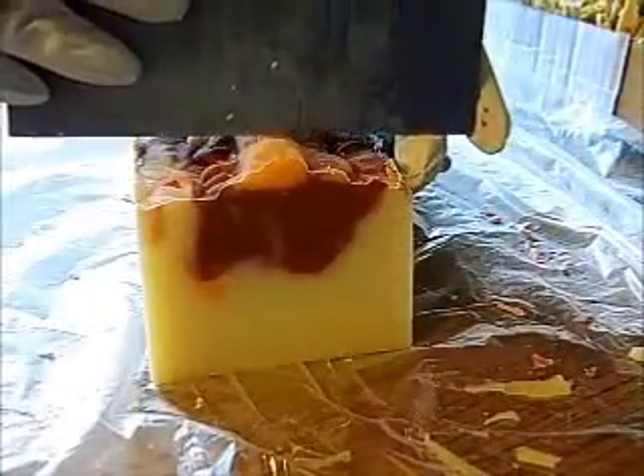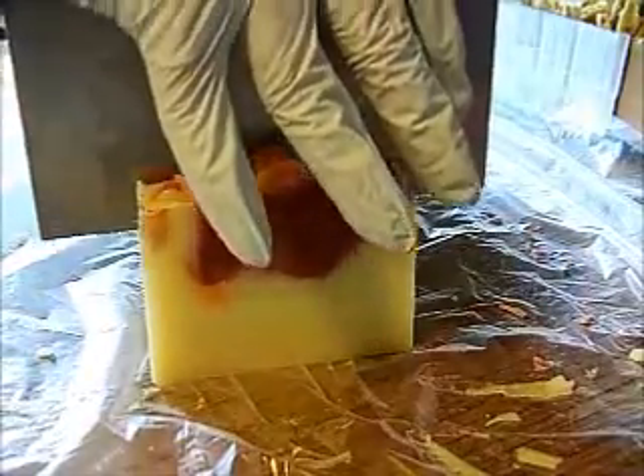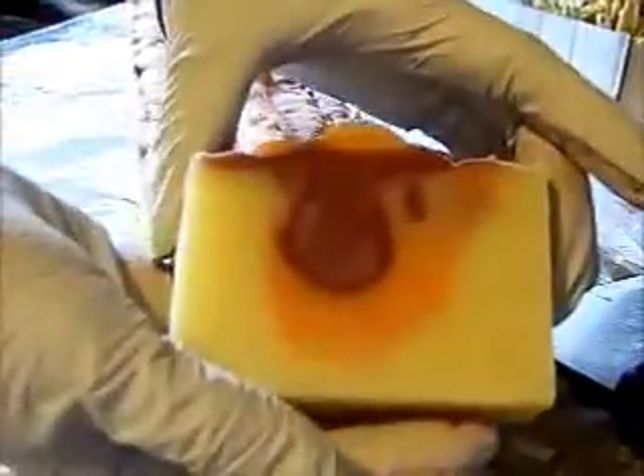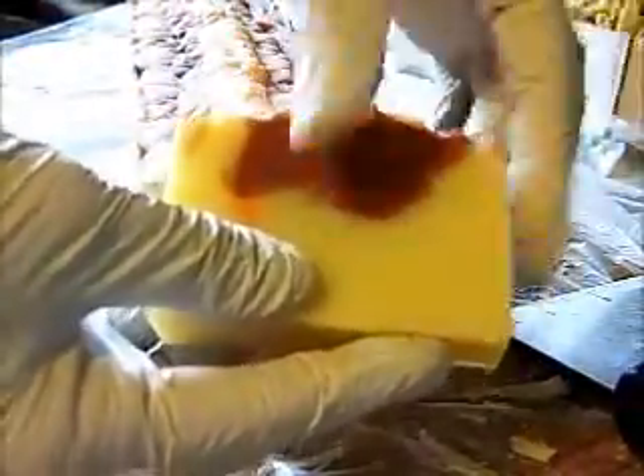Okay, I can get my act together here. This should be better — a little bit crooked, but it's a chunkier bar. This one's going to weigh a good weight. This one weighs like 4.7 ounces, so it'll cure out to probably just a little under four and a half or so.